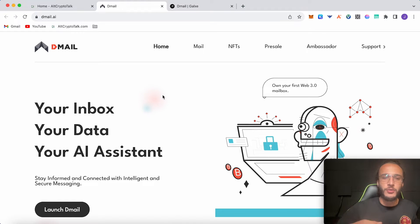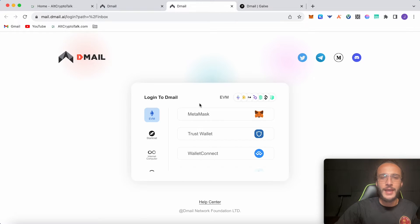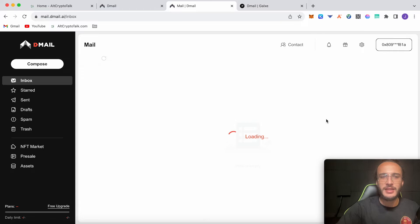We're going to go over to where it says 'Launch D-Mail' and begin. It takes us over to mail.dmail.ai, which is going to ask us to connect our EVM, StarkNet, Internet Computer, WorldCoin, Salama, SayWallet or MantaWallet. We're going to start with the StarkNet wallet and choose our ArgentX wallet. Click ArgentX, click ArgentX once again, enter your password and log in. Make sure you read the terms and conditions then click continue. Now you can see we've entered the D-Mail inbox.